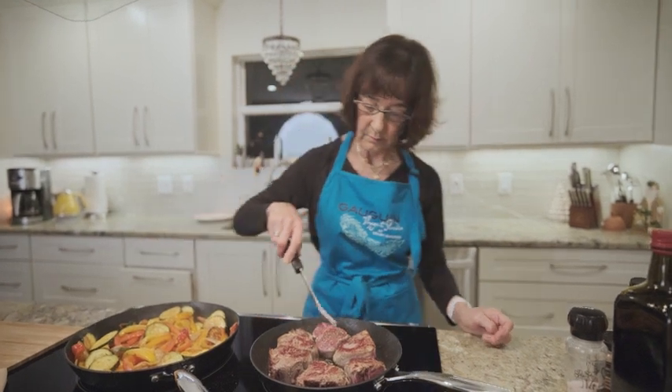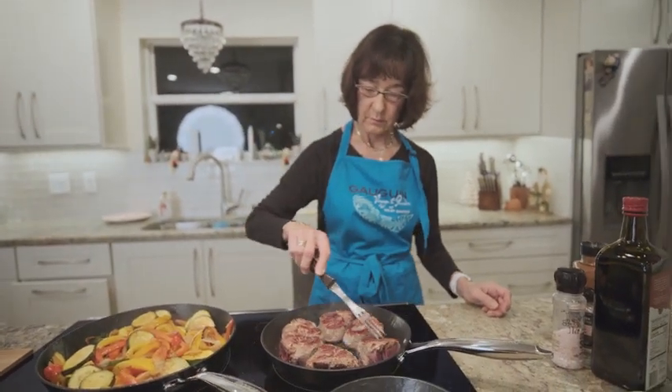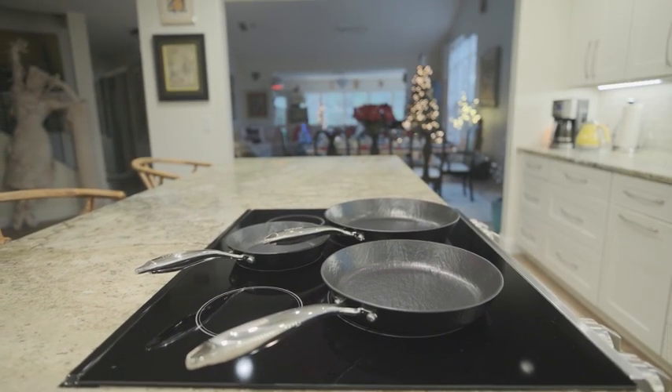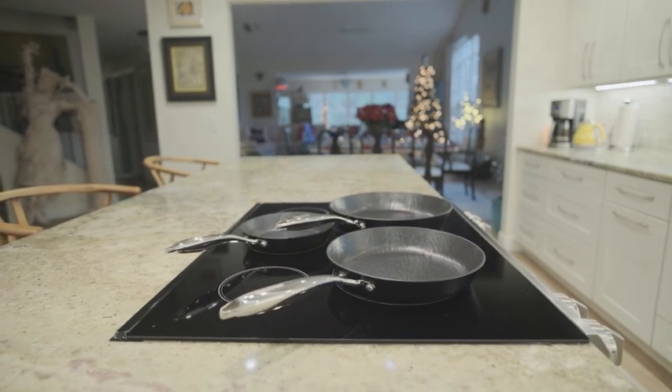In conclusion, the Eimerku non-stick frying pan set is a transformative addition to your kitchen. With its professional features, ergonomic design, and easy cleanup, it's a must-have for any cooking enthusiast. Thanks for watching.